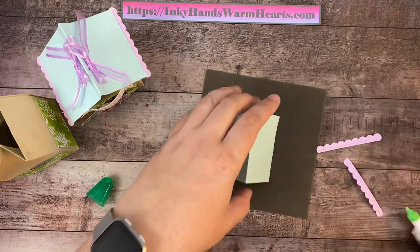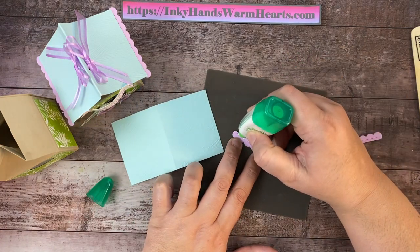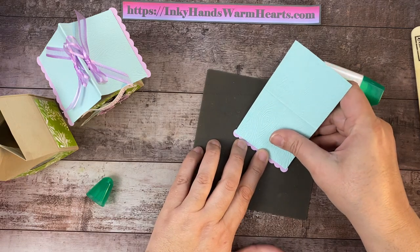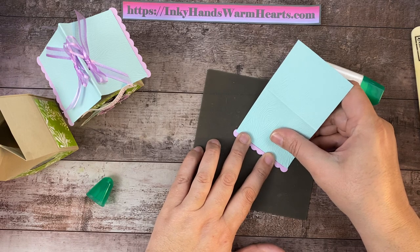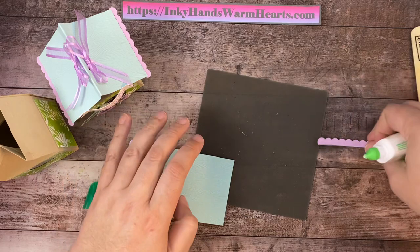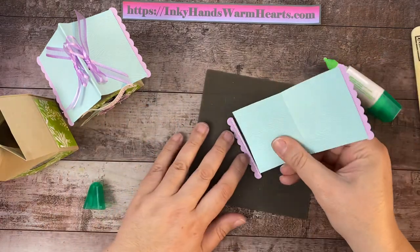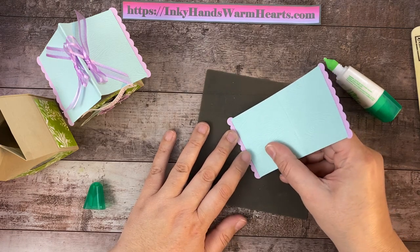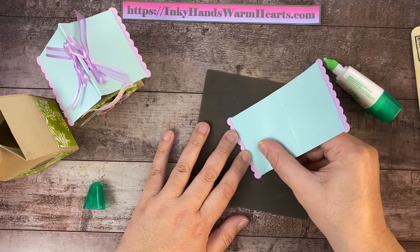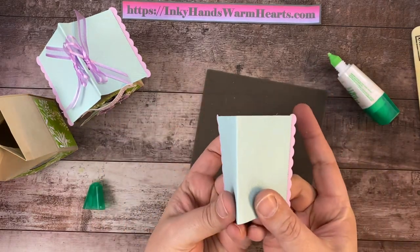I'm going to put adhesive right along this piece here, right on the other side of those little dots, then lay my Pool Party piece over the top and pull it back until I just see those dots, and press that into place. We'll do the same thing on the other side — put adhesive right here on the side of those dots, lay it down, and drag and pull until I just see those dots because I think they're so pretty. I definitely want to see them. And there we go — press, and that is our little scalloped-edged roof. Isn't it super cute?